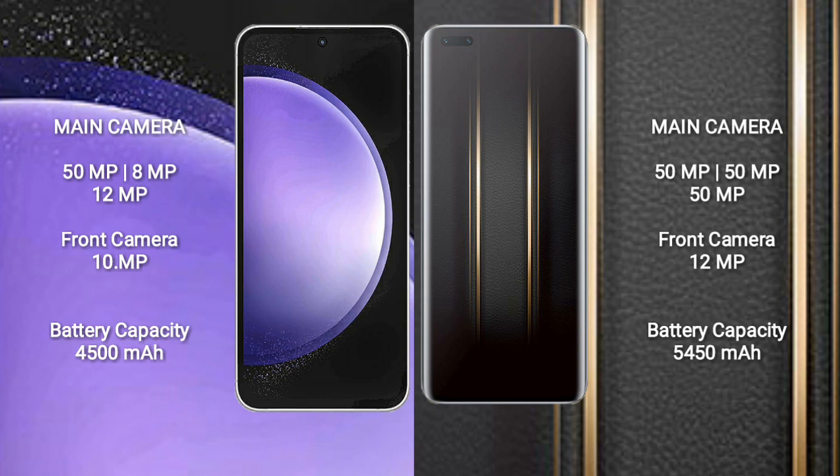The Samsung Galaxy S23 FE has a 4500 mAh battery with 25W fast charging support. The Honor Magic 5 Ultimate has a 5500 mAh battery with 66W fast charging support.